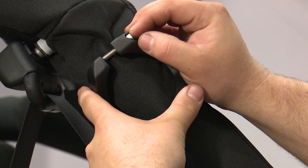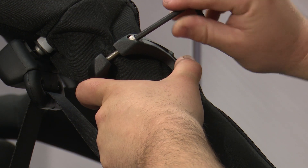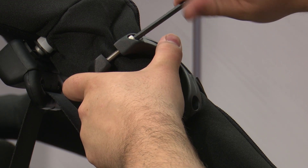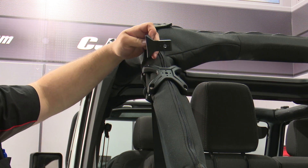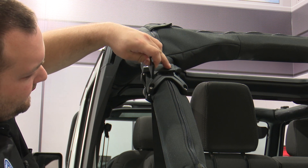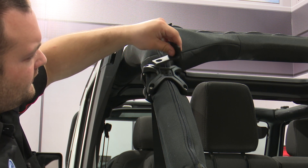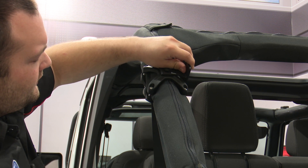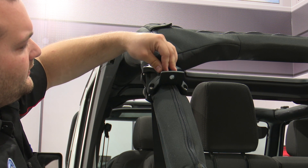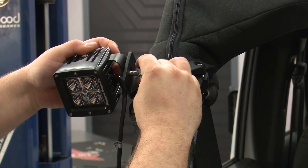Once you have all the bolts removed, you can install the clamp onto your roll bar, then reinstall the bolts — in our case, we're going to be using the middle length bolts. With the clamp installed, grab your mounting bracket, and if you'll notice, there are four pegs right here which allows you to mount this in four different locations. Find the location that you want and then install it. Then install your light with the provided hardware.